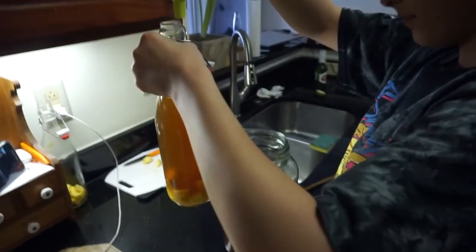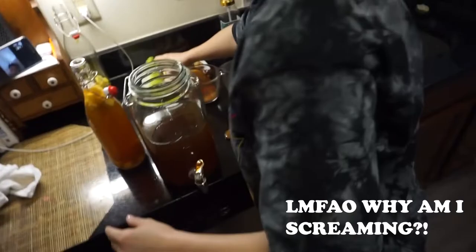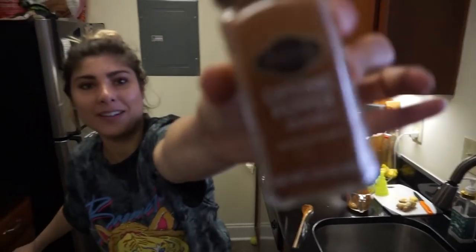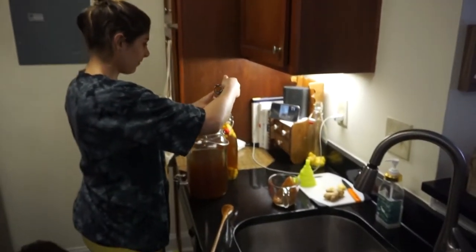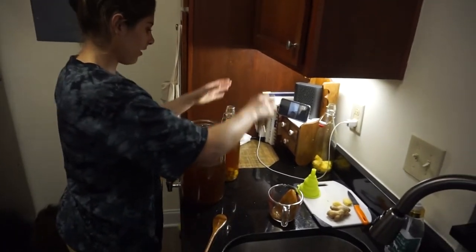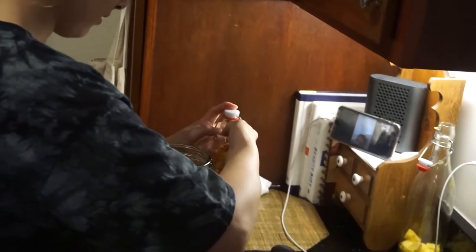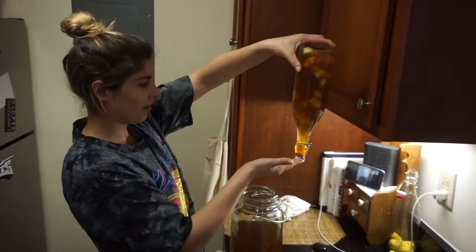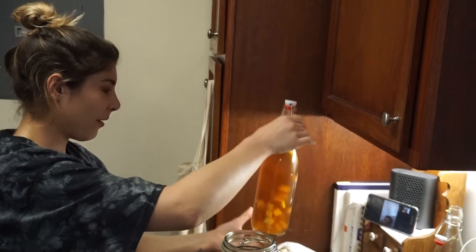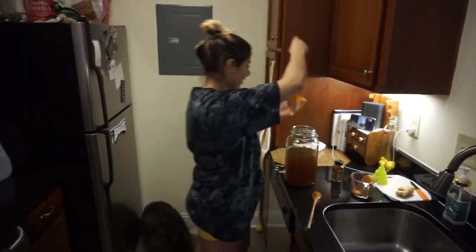Alright, there's one. So this has mango, pineapple, ginger, and I'm going to put a little bit of cayenne in it. A little bit of cayenne pepper. We got the laboratory over here. Close that up. First kombucha bottle ever done, right here — you're looking at her. I feel like I should put more cayenne pepper in it. Alright, let's keep it going.